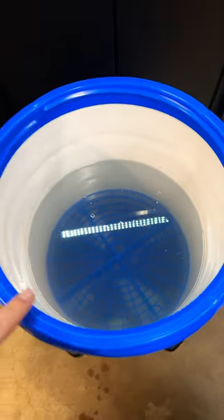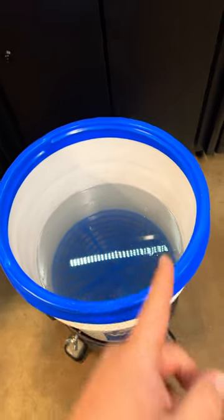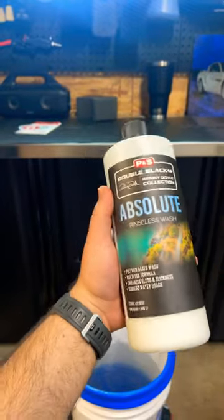I'd like to see what this bucket would look like with regular soap and water — it won't look anything close to that, I guarantee it. You'll have contaminants floating all in there. So go pick up a bottle and hit that like and subscribe button — you won't be disappointed.